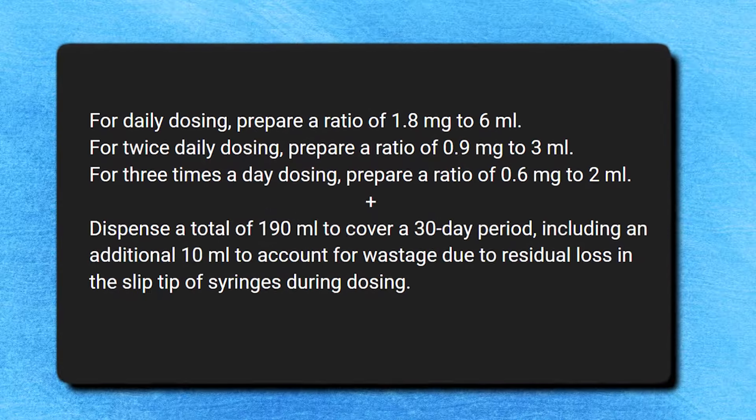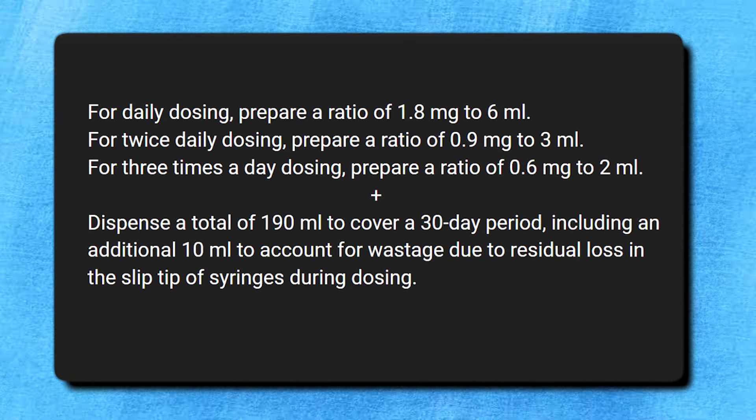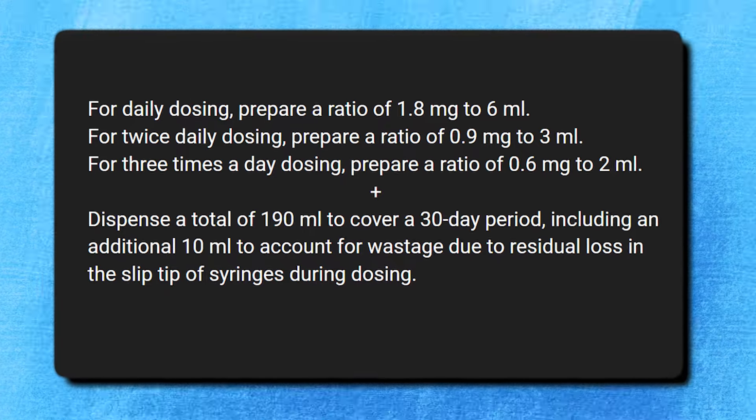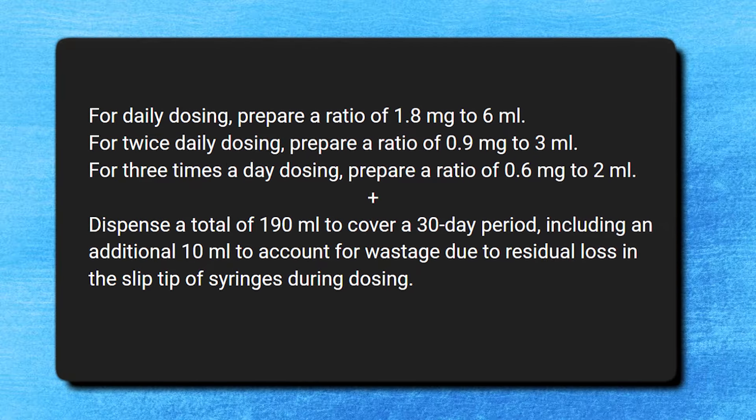As your taper progresses and doses become smaller, you might find yourself having to add more and more days between reductions, which will make it less of a microtaper and more of a cut-and-hold. If that happens, you may need to adjust your concentration by changing the compounding ratio. For example, if you're now down to 1.8 milligrams of Valium daily: for daily dosing, prepare a ratio of 1.8 milligrams to 6 milliliters; for twice-a-day dosing, prepare a ratio of 0.9 milligrams to 3 milliliters; for three-times-a-day dosing, prepare a ratio of 0.6 milligrams to 2 milliliters.